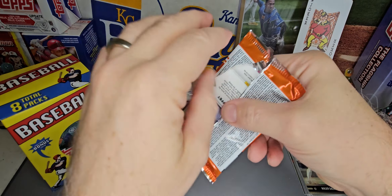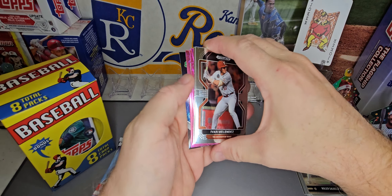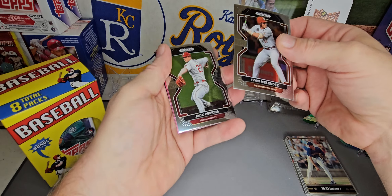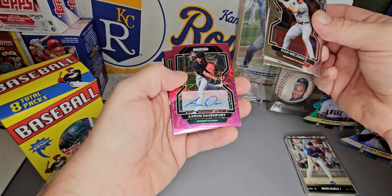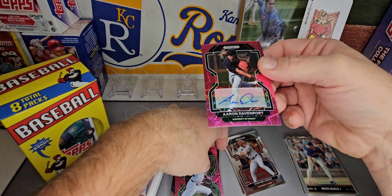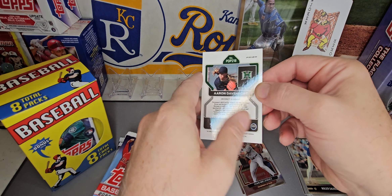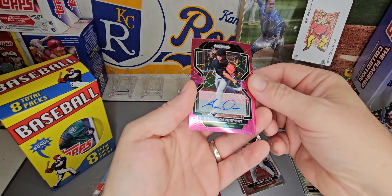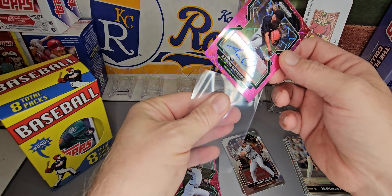I don't open a lot of Panini. I've opened a little bit of Donruss baseball but this is my first one of these. I've got a couple of pinks in there and looks like maybe an insert or something on the back. Ivan Melendez, Jake Perkins — University of Texas, Indiana. Aaron Davenport — we got an auto! Aaron Davenport auto, University of Hawaii. Pitcher auto, but an auto nonetheless, and in a repack, on a pink parallel.